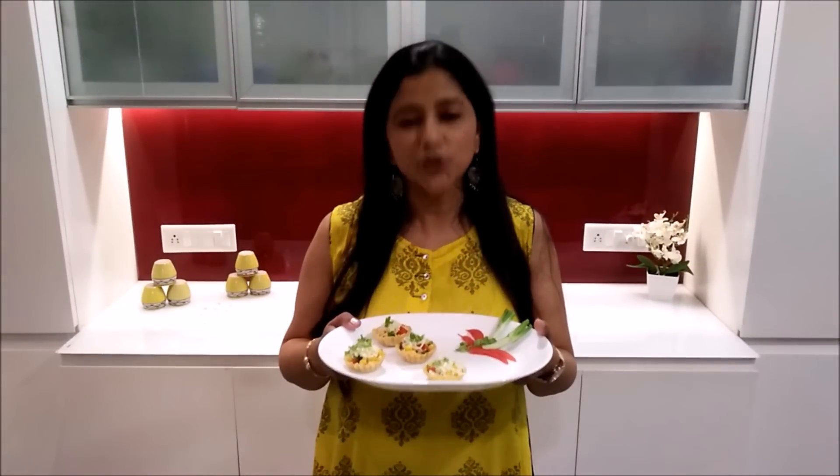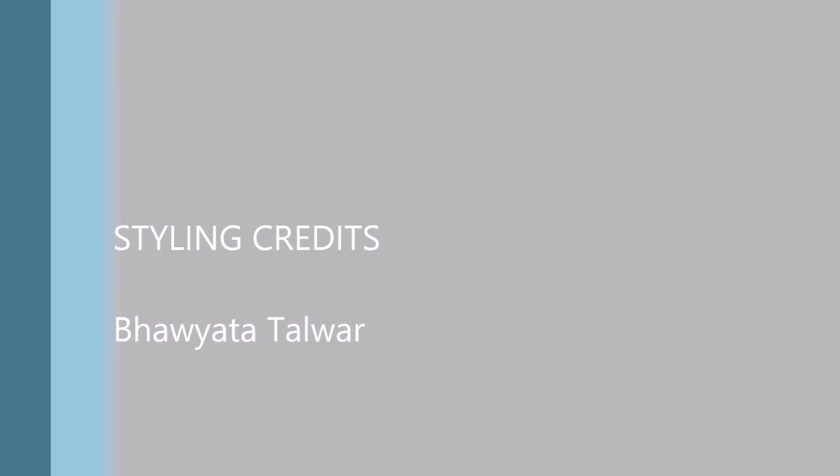See you soon with a new recipe. Please like and subscribe to our channel. Cook and enjoy. See you soon. Bye.